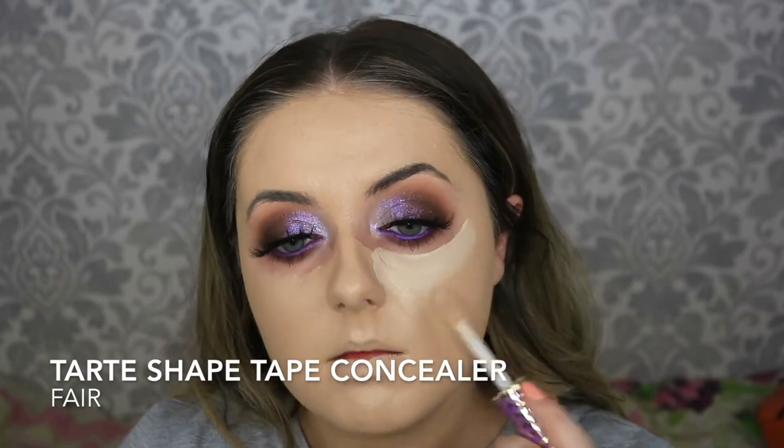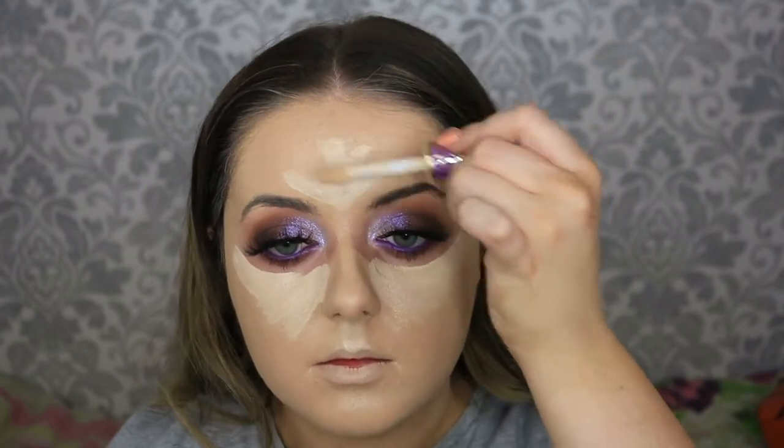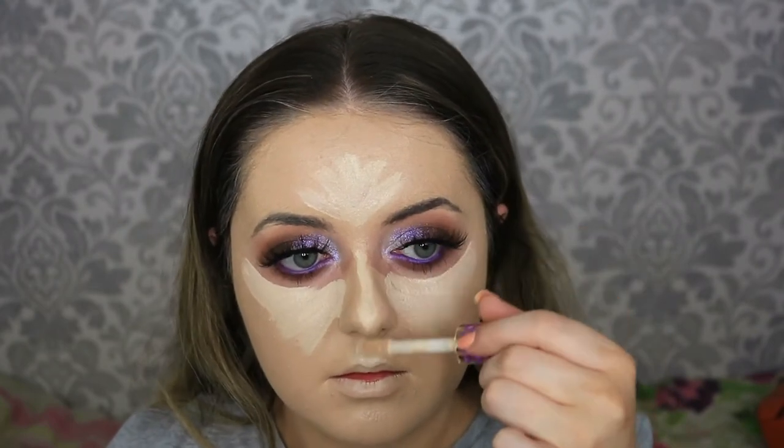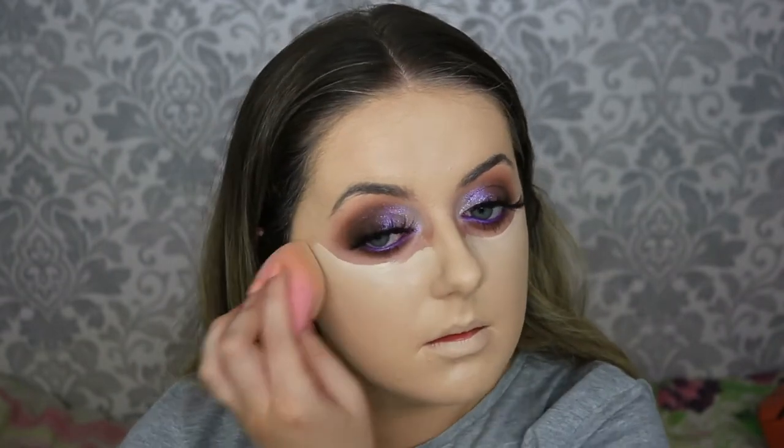Once happy with the foundation, I'm going in with the Tarte Shape Tape Concealer in shade Fair, popping that in all the usual spots: underneath the eyes, the cupid's bow, through the centre of the forehead, down the bridge of the nose, and the chin. I'm taking the same Real Techniques Sponge to buff that into the skin. I like to leave the under eyes till the end as it lets them dry a little and they end up looking brighter. As I get closer to the eye I'm switching to my little fluffy brush so I don't ruin the eyeshadow blend.